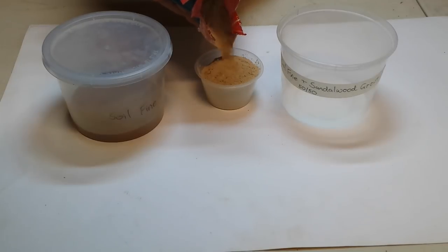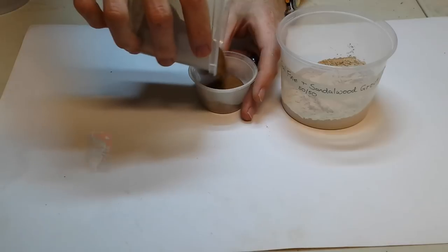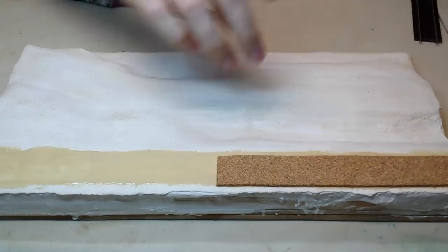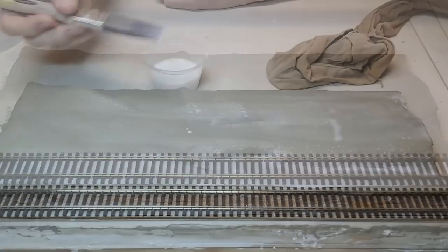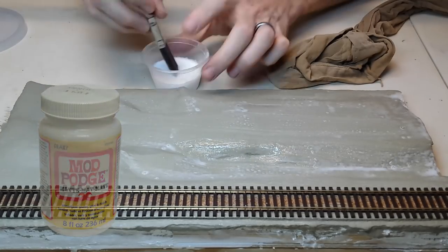The fine soil on its own looks much too dark, so to get the colour I want I mix 50-50 sandalwood grout with fine soil, and I'm left with a light buff colour. With that done, I'll prepare the module and paint an earthy base coat over the areas I'll be applying the soil. I lightly coat the area with Mod Podge, mix 3 to 1, and apply the soil over the top.